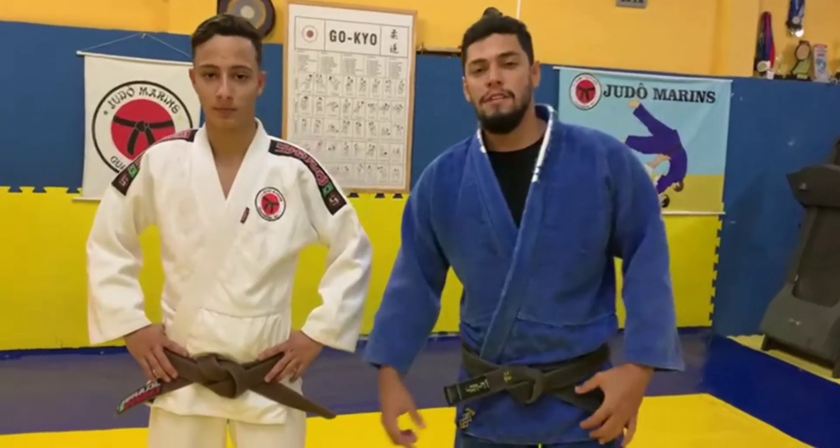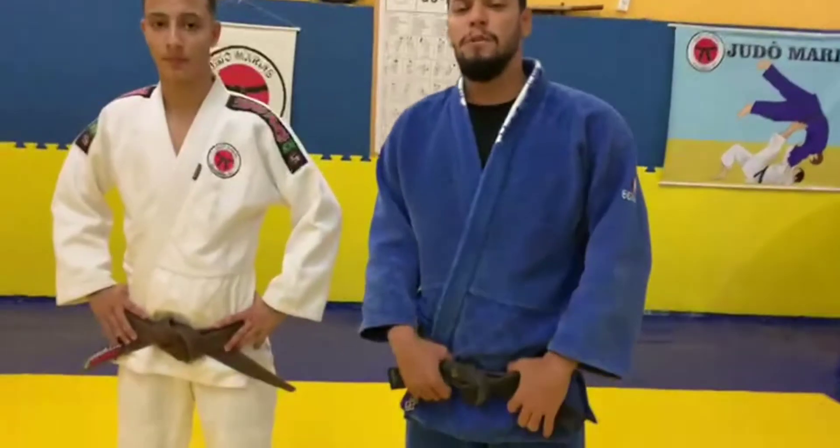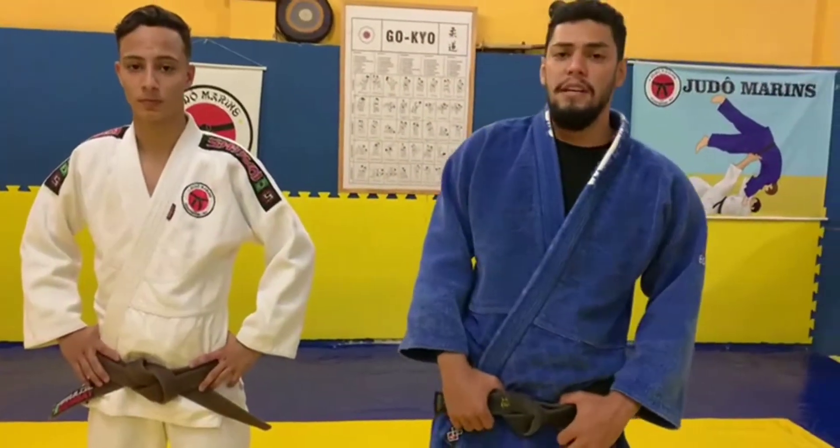Hello guys from our channel Vila na Luta. In this video I will show you a very famous technique, which is the ultimata.